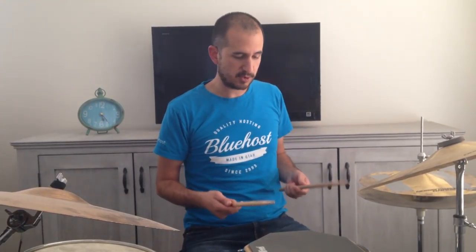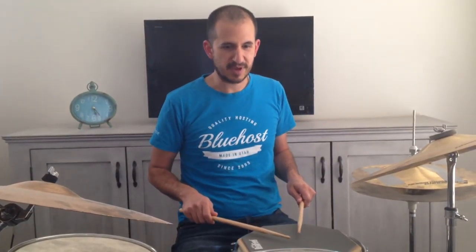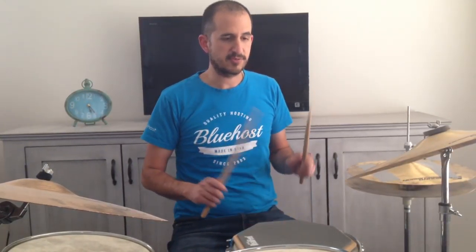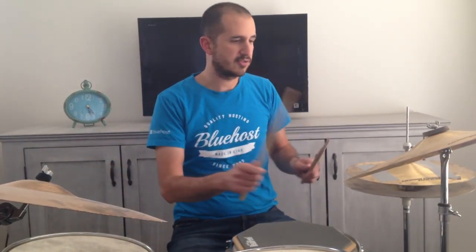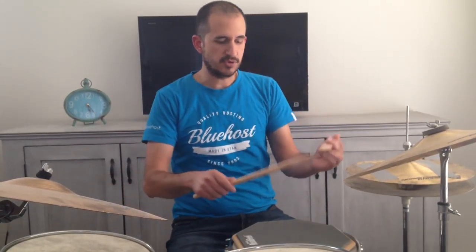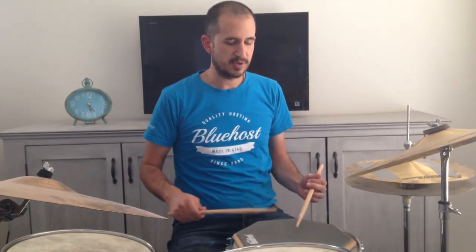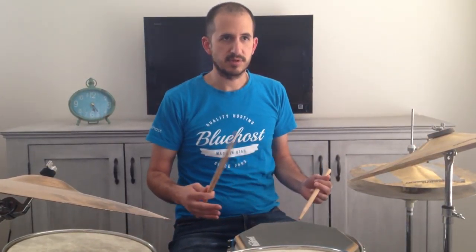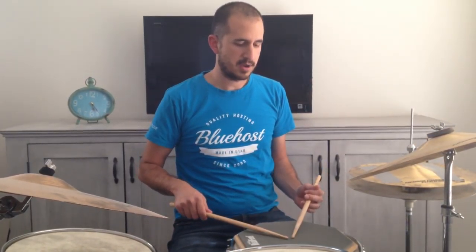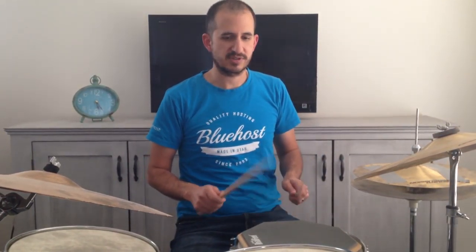So just to recap: you have this matched style grip, which I'd recommend for drum set, especially for beginners. I think it's more practical for moving around the drum set quickly. Traditional grip is a good option too — a lot of jazz drummers tend to play this way because jazz drumming was born out of that militaristic tradition. I think people have evolved more towards matched grip as they realize it might be a little bit more practical.